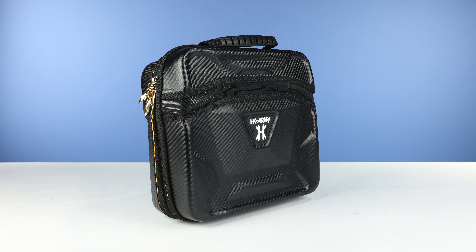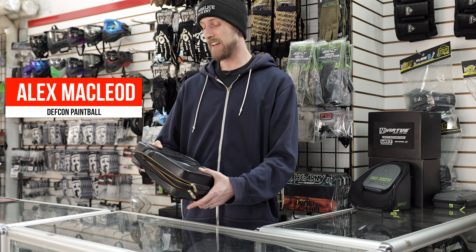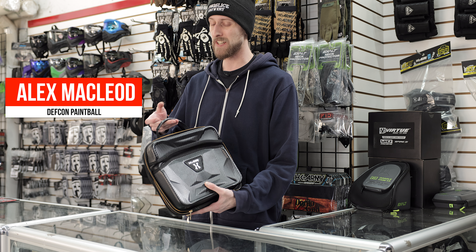Starting with the outside, just like the rest of the XO cases, it's got this nice black carbon fiber and the gold zippers, which looks really swanky. It does have a carry handle, which is always nice for any kind of case.